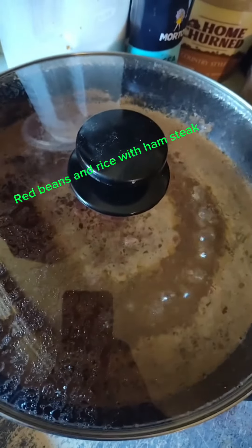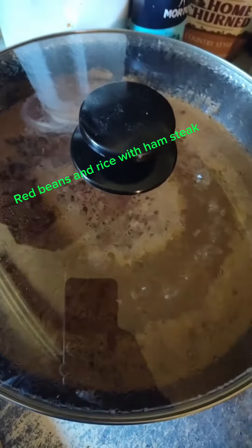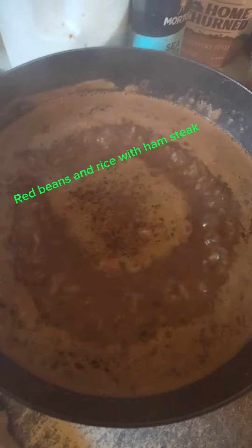Welcome back y'all. Mr. Who's cooking without a stove. Today we're going Cajun style — got some red beans and rice going on.